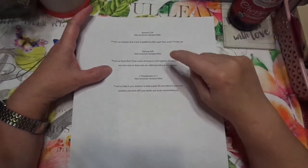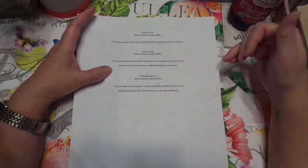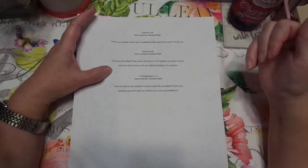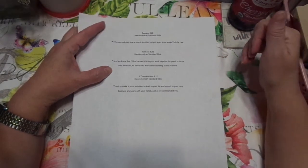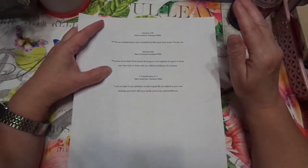It is Romans 8:28, and this of course is a New American Standard. 'And we know that God causes all things to work together for good to those who love God, to those who are called according to His purpose.' And yes, it's just that good.